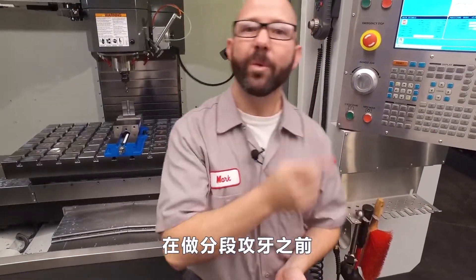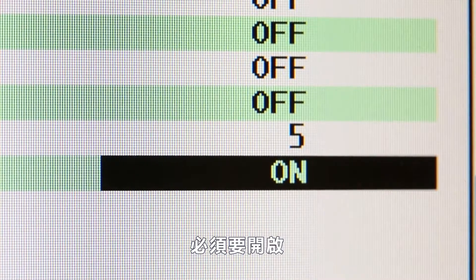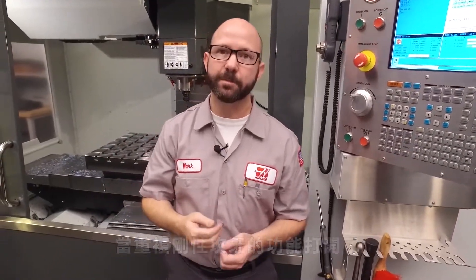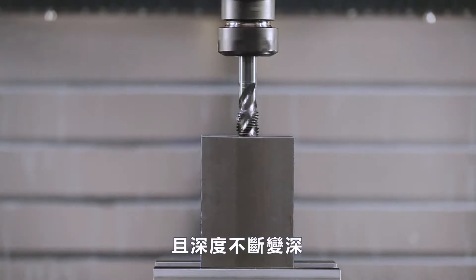Before we can peck tap, we have to turn a setting on at the control. Setting 133, repeat rigid tapping, needs to be set to on. When repeat rigid tapping is set to on, the spindle orients each time before tapping. This allows us to tap the same hole over and over again at increasing Z depths.